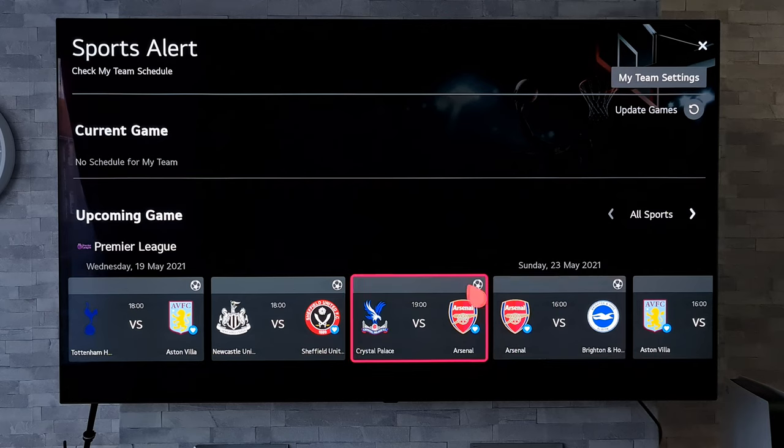Really, really useful if you are into those sports. And as far as I know, in some regions when you get a notification that a match is starting, you may also get the option to actually watch that game — which saves you having to search for it. If that match is starting, you can just click on that and away you go.